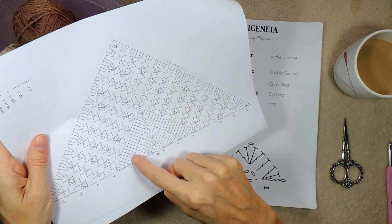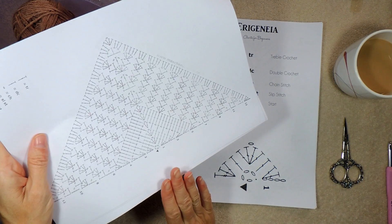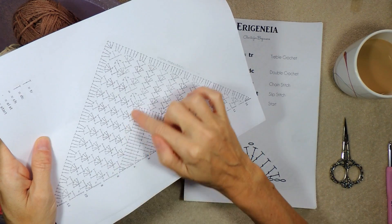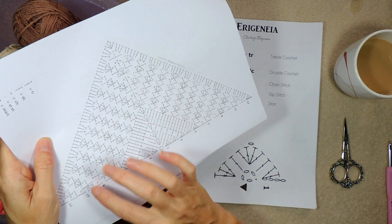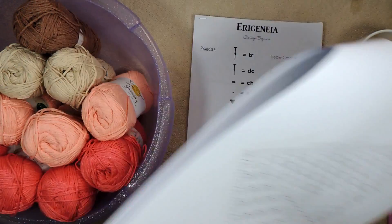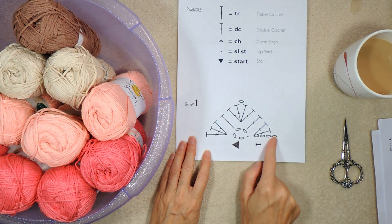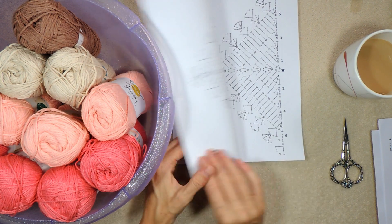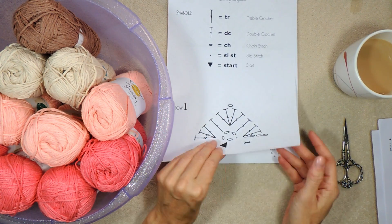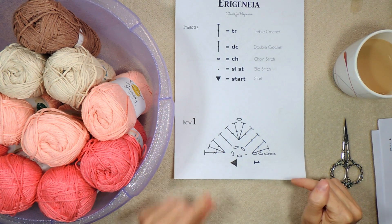I've just cut out each row so it's easier to keep track of where you are if you're new to charts. If you know charts, then this is fine. And if you have a color printer, these are alternating rows of red and blue, so that's very helpful. If you are new to charts, I suggest printing off this one because you can see it's a lot easier to see what you're doing per row. This is on our Facebook group — I will put a link in the description box below.